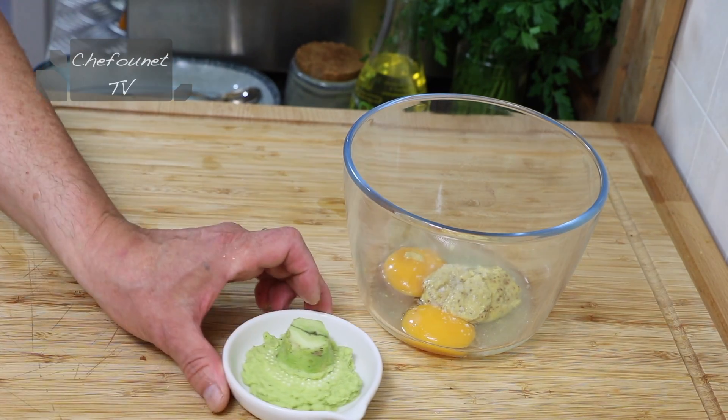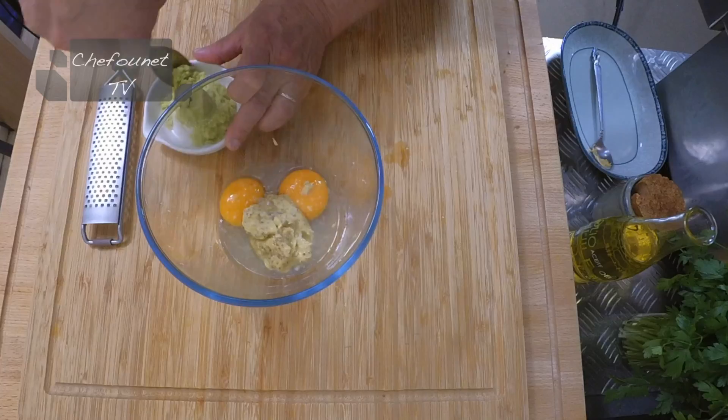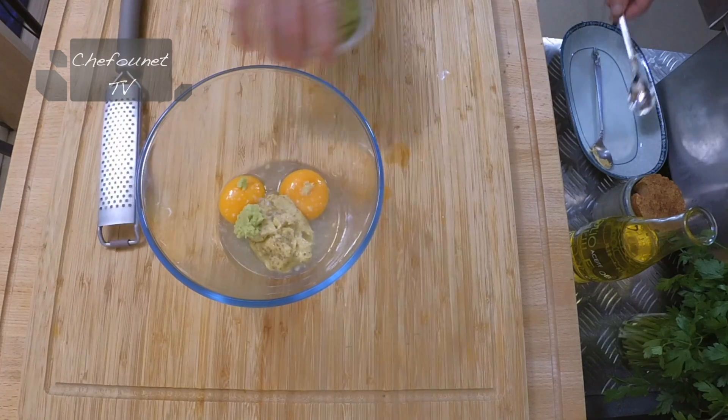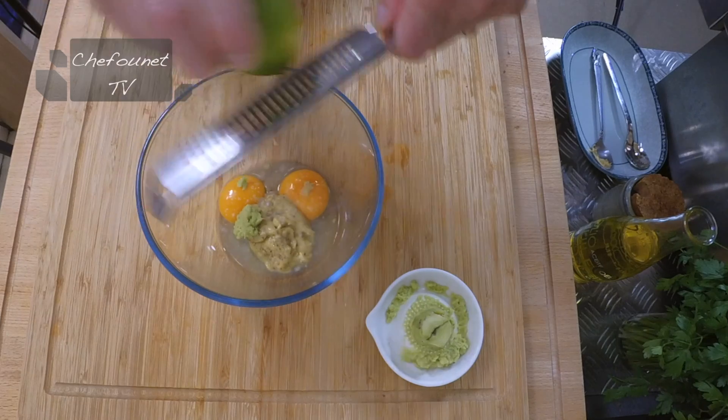On va mettre le wasabi. Je ne vais peut-être pas tout mettre. Je vais mettre la valeur d'une demi-cuillère à café pour commencer. Je vais mettre le zeste d'un citron vert.